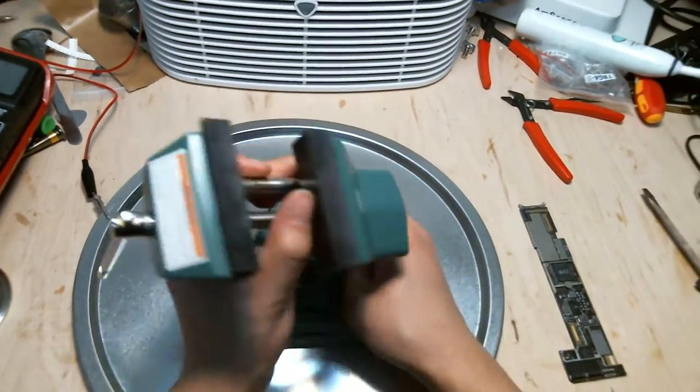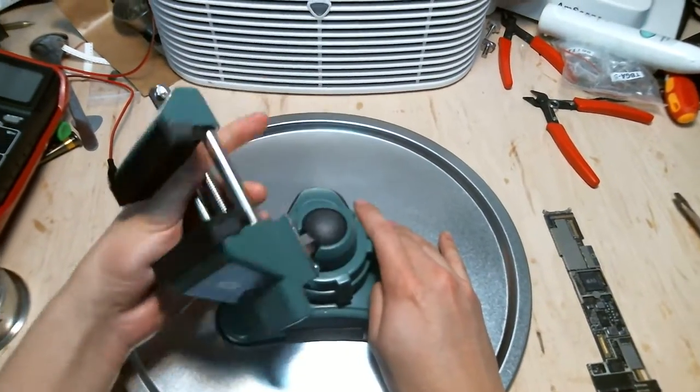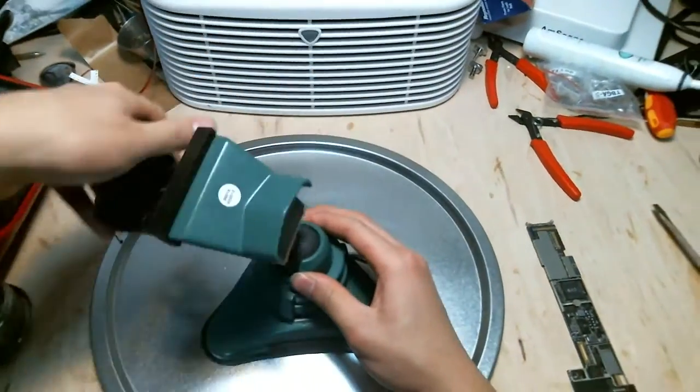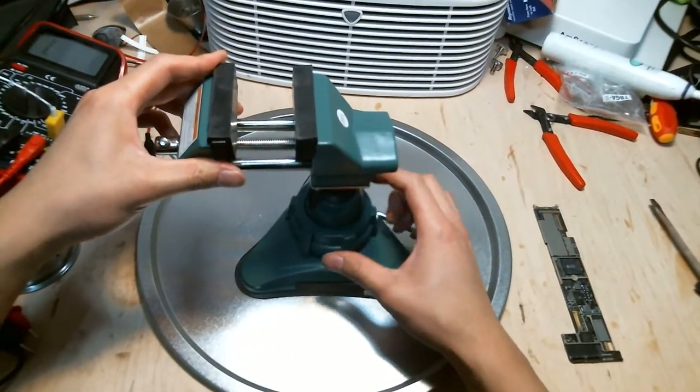The second thing you can do with this is a 360-degree motion with the vise. You can also angle it like this — it's very much like a camera tripod. All you need to do is tighten it.